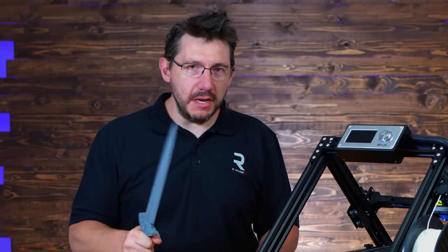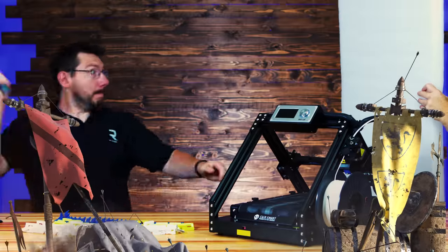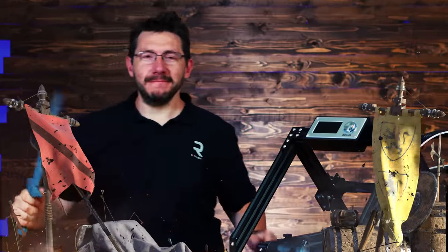It's not really right for me to print a mini sword without giving it a stab test. Fatality.